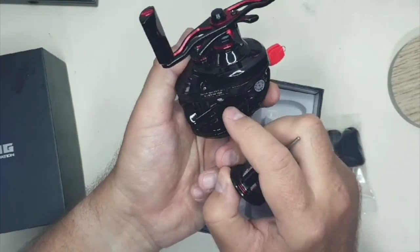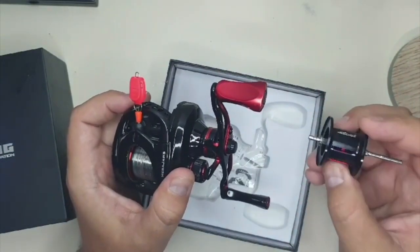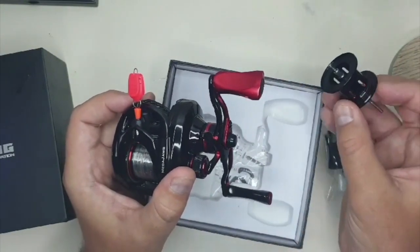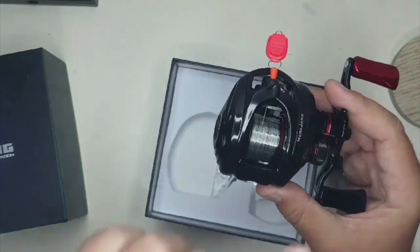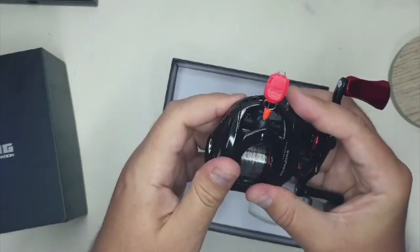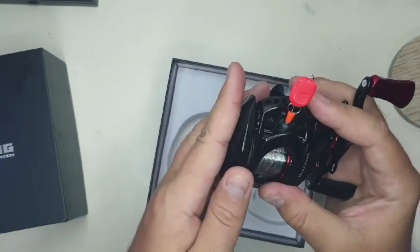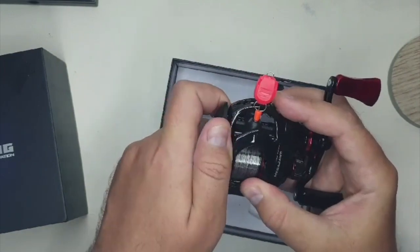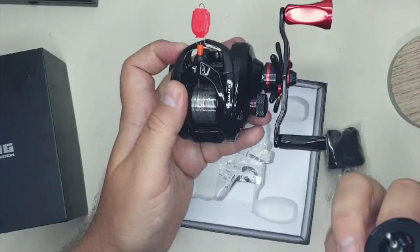Hopefully this covers the ultralight and finesse bassing spectrum by having these two different spools — this one filled up with four pound fluoro, and the other loaded with either braid or eight pound fluoro. The stock spool is rated for eight pounds at ninety yards, so I figure I can get seventy-five to eighty yards and see how it does with ned rigs, wacky rigs, and other finesse tactics for bass. I upgraded the bearings on the side plate to ceramic bearings, and we'll see how the lighter C9 spool performs on lighter metal baits — hopefully better than the Zephyr.